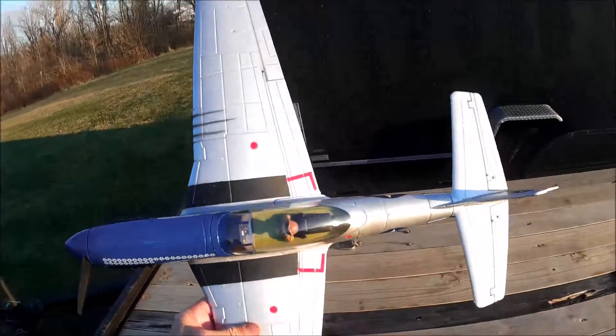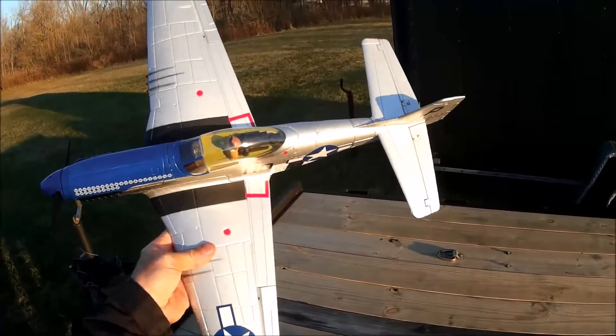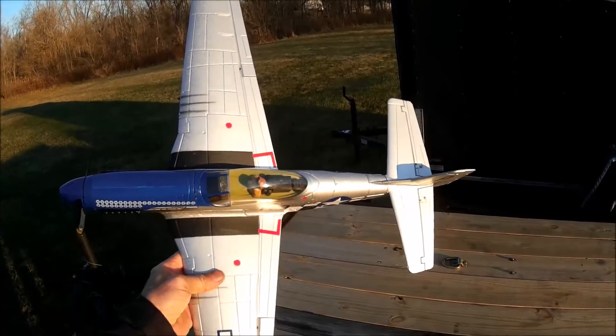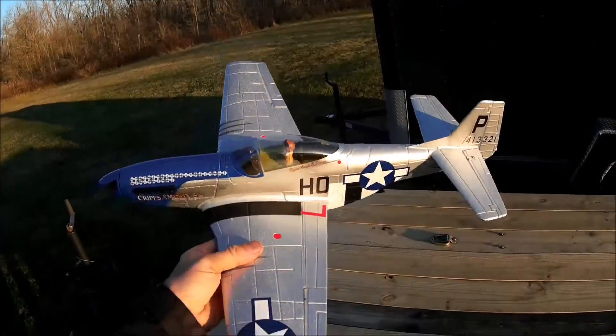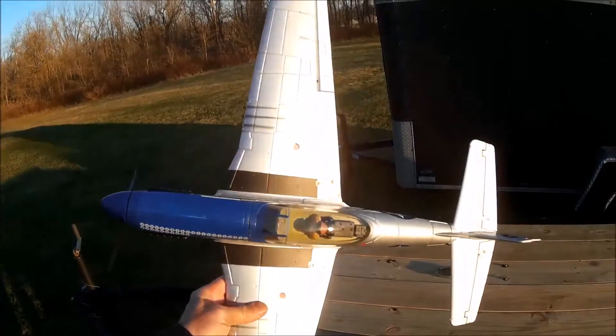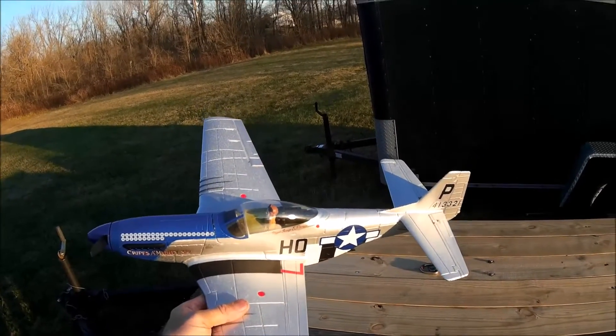This plane does not have the AS3X in its stock form. I'm going to get another AR-636 receiver and put it in this plane, because I've got that little ultra micro Mustang and it flies so nice with it that I want to put it in this plane also.